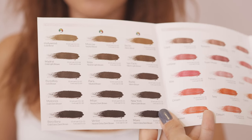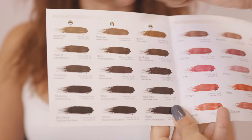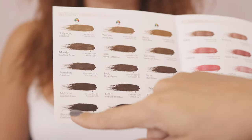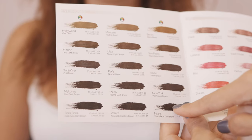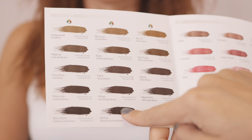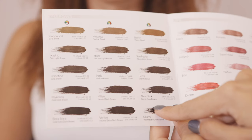Choosing the perfect biotech eyebrow color is super easy. First of all, we have to identify the natural eyebrow color of our client. To do so, open the color chart. You will see that the colors are displayed from the lightest to the darkest, starting from light colors, light brown, brown, dark brown, and extra dark brown. On the left side you'll find the cold colors with a green tendency, in the center the neutral colors with a yellow tendency, and on the right side the warm colors with a red tendency.